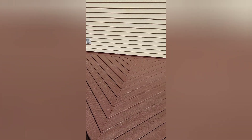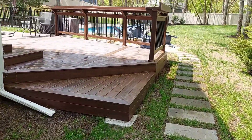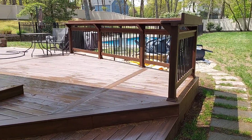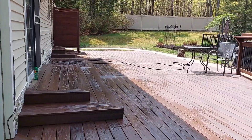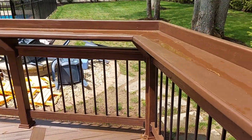And the new deck — let me show you how it looks now. This is 18 by 40 feet. We extended towards the house and sideways on both sides. We installed new railings with a bar top, how the customer liked it.